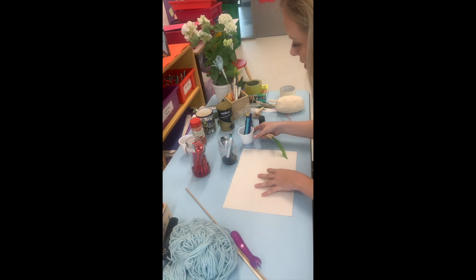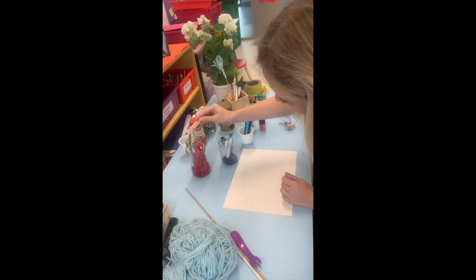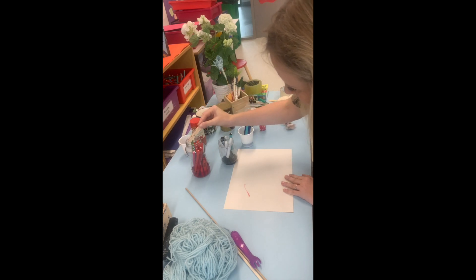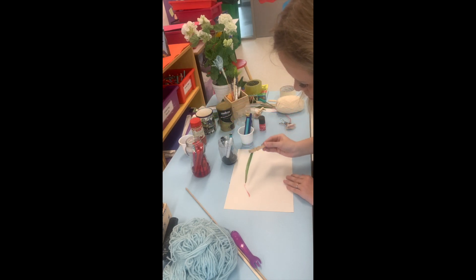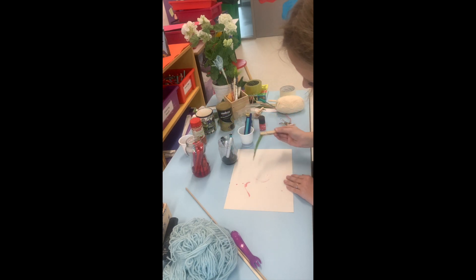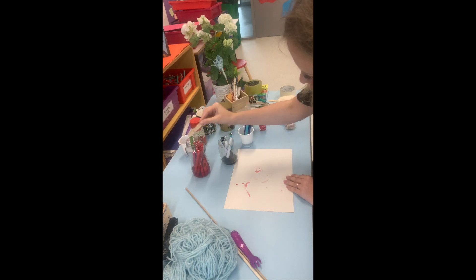Now let's test it out — let's try a little bit of our red first. Wow, it's a little bit harder to control these homemade brushes than a normal brush, but that's okay — it will give us a nice effect and we can do some dripping.